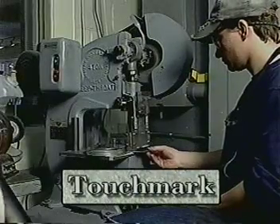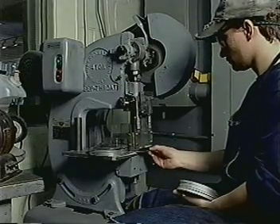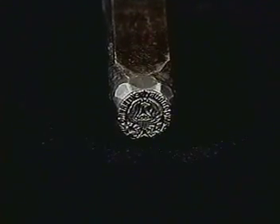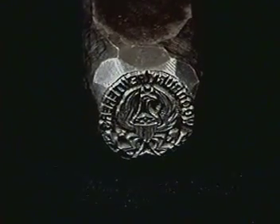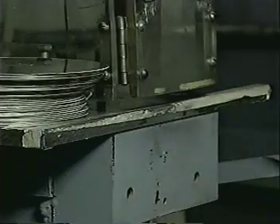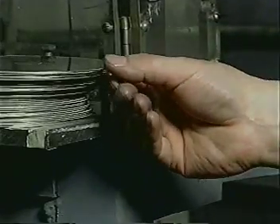The touch mark is a method of identifying the maker of various pieces. Much like a signature, it usually contains the maker's name, initials, and/or logo. Traditionally, the touch mark is applied using a carved steel stamp, which is stamped or hammered into the pewter piece, leaving an impression of the maker's trademark. The touch mark process has been used for hundreds of years and continues to be used by almost all pewter, silver, and gold makers to this day.